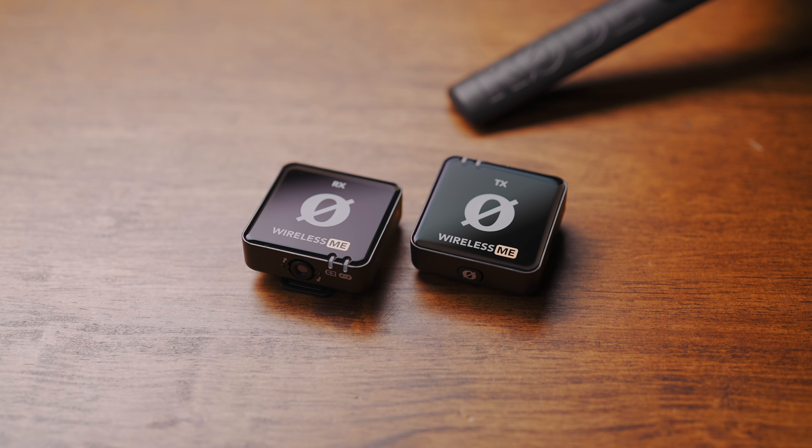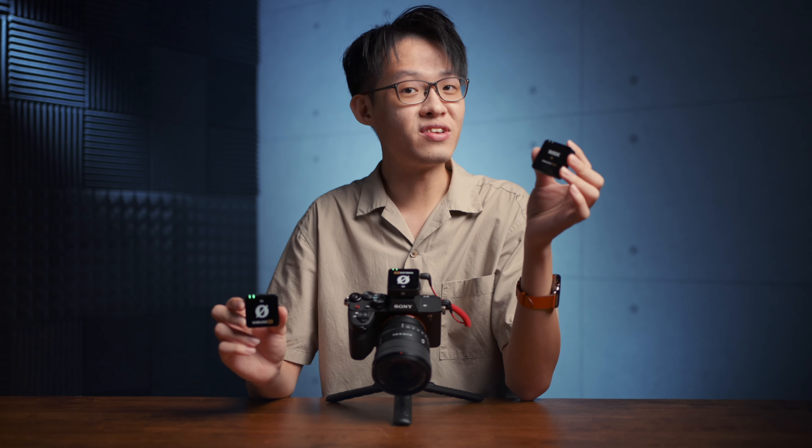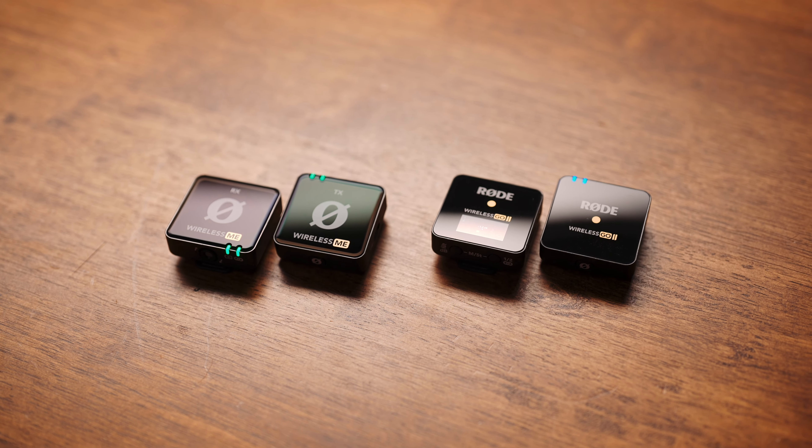This isn't the Rode Wireless Go. This is the new Wireless Mi, which looks almost exactly like the Wireless Go, except further simplified and a bit more automated. It's here to coexist with the more advanced Wireless Go 2, so on that note, let's go over a few things which are different on the Wireless Mi.